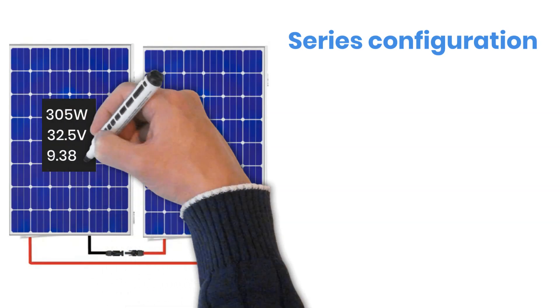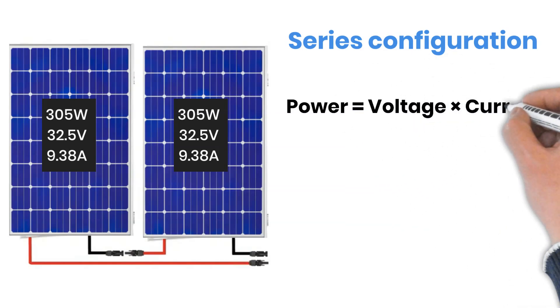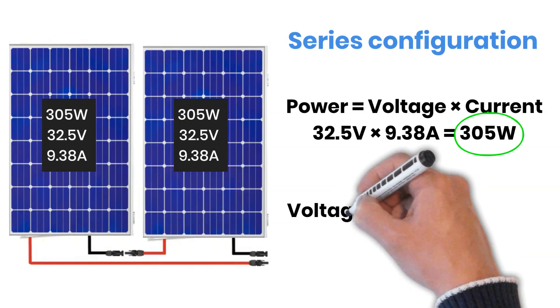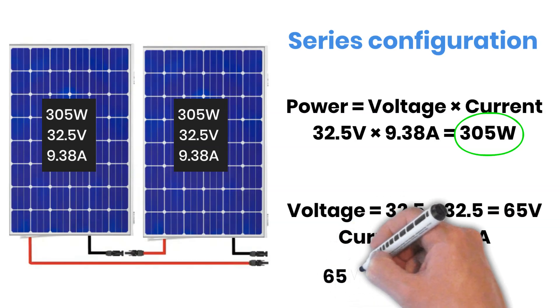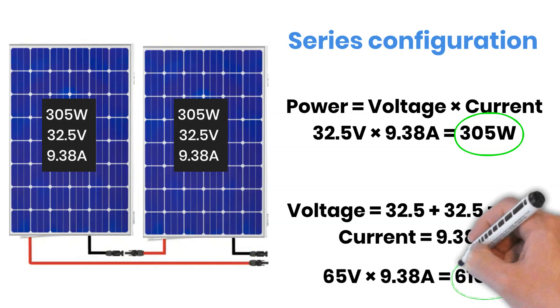Each panel has Power 305 Watts, Voltage 32.5 Volts, and Current 9.38 Amperes. So, 32.5 Volt multiplied by 9.38 Ampere gives us approximately 305 Watt, which confirms the panel rating. When solar panels are connected in series, the voltages add together while the current remains the same. With two identical panels in series, voltage becomes 65 V and current remains 9.38 Amperes. Calculating the power: 65 V multiplied by 9.38 Amperes gives us a total of 610 Watts.